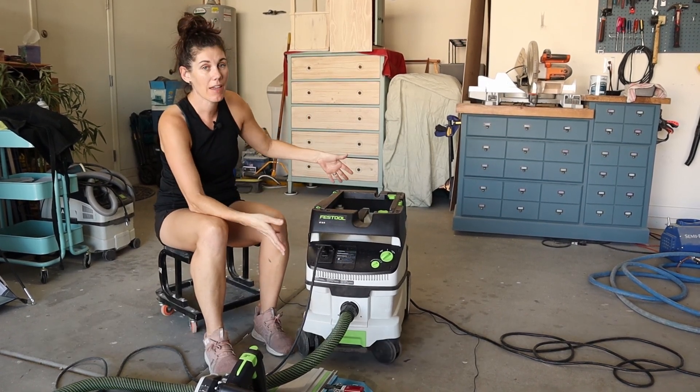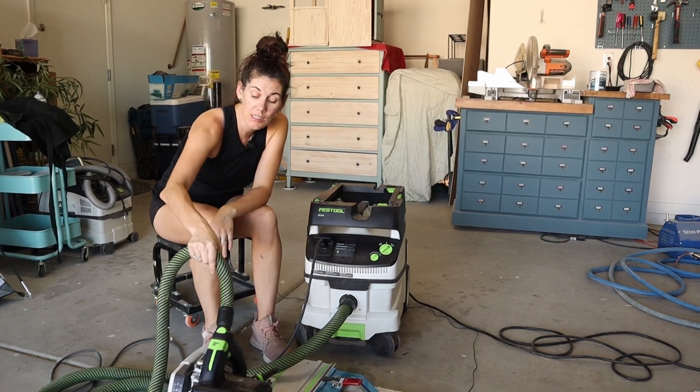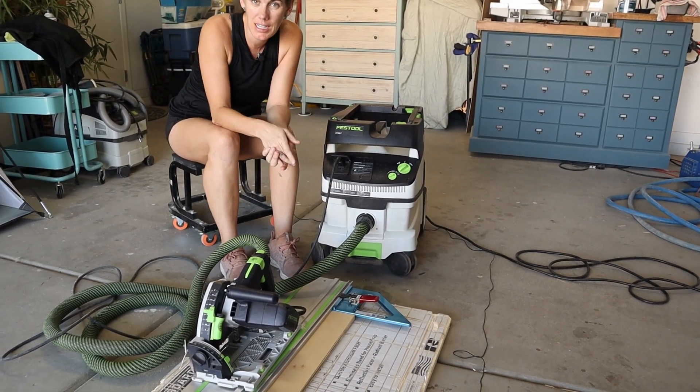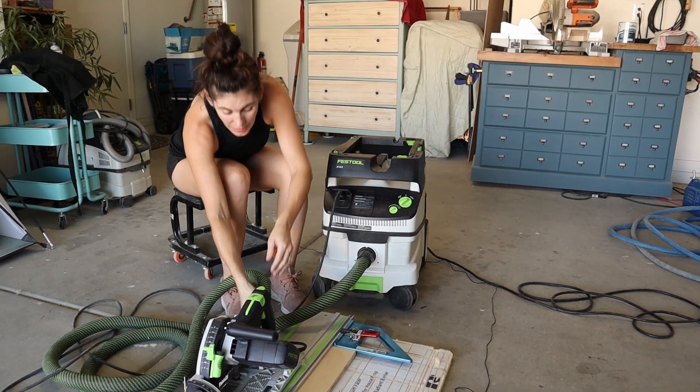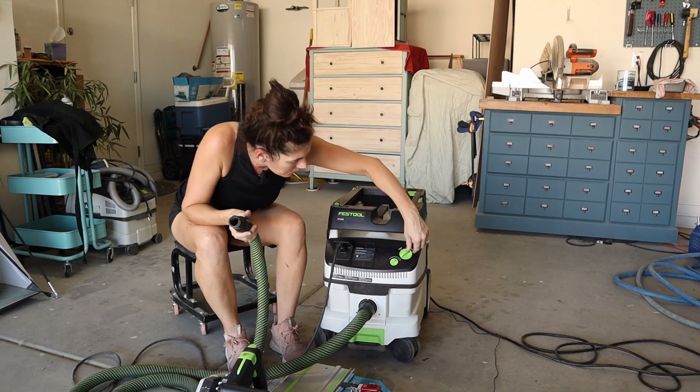It's like a vacuum that you can easily attach to your tools, so as you use them it automatically sucks up the dust you're creating. And you can even just use it like a shop vac if you need.